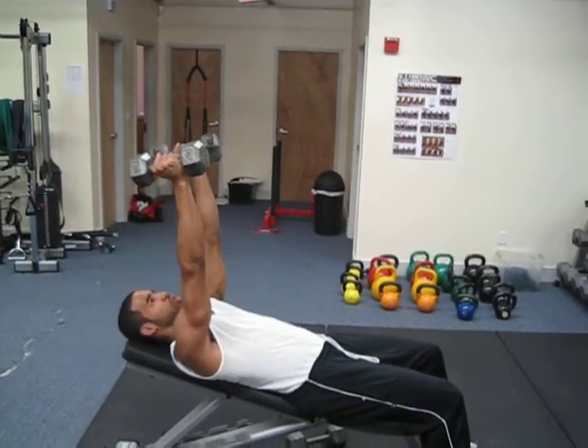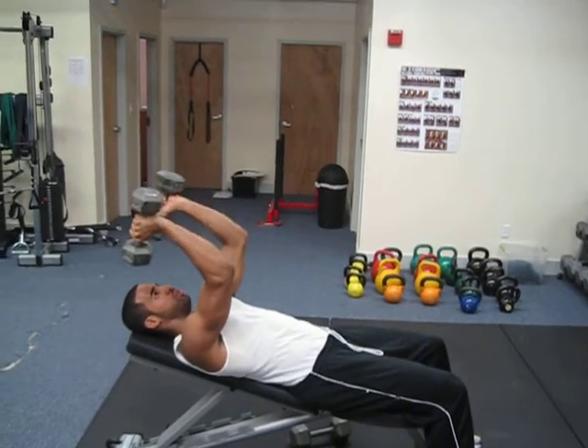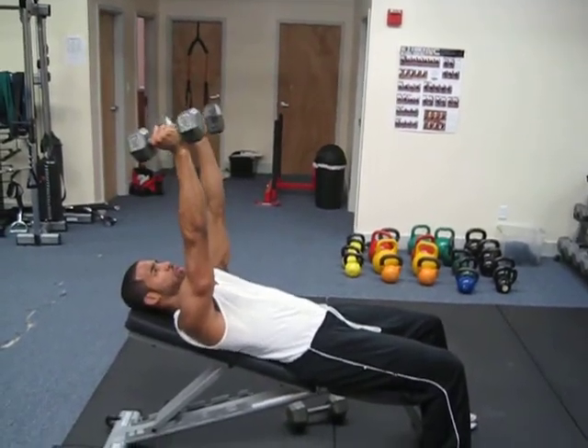Then extend them up straight, really squeezing through the triceps. We take them back, bring them up, really squeezing through the triceps.